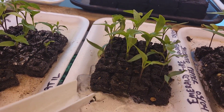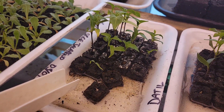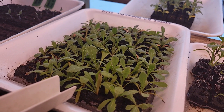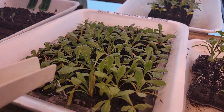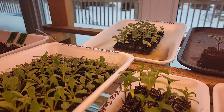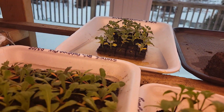This is a tray of jalapenos — pumpkin spice jalapenos. This is statice, which is a really nice cut flower and dries really well too. We've got some kale on the back here and you can see the yellowing on the leaves. I just want to point this out because a lot of new growers get really nervous about this.